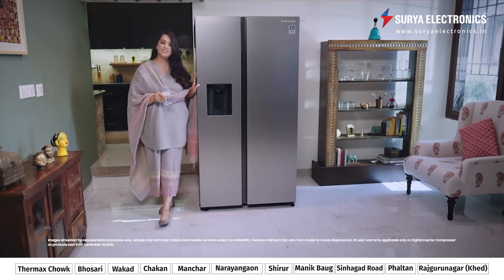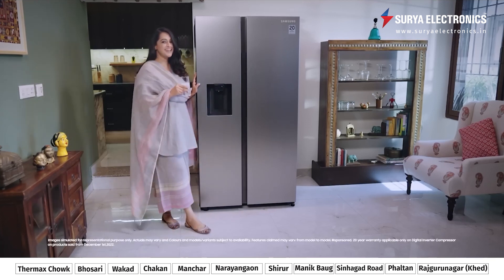I never knew that I could love a fridge this much. But the Samsung side-by-side truly has my heart.